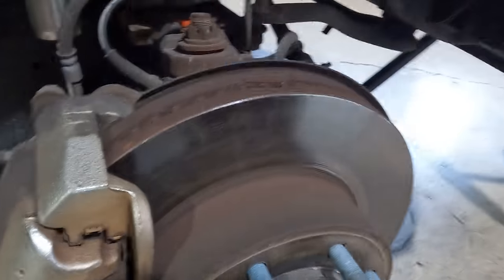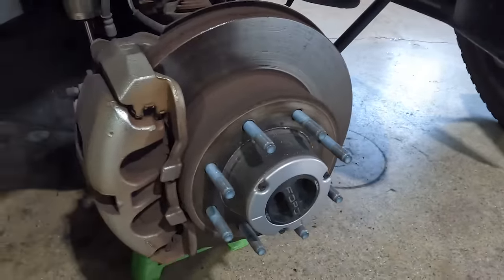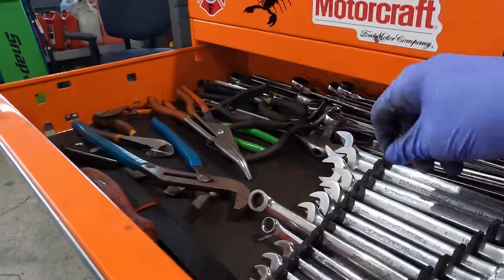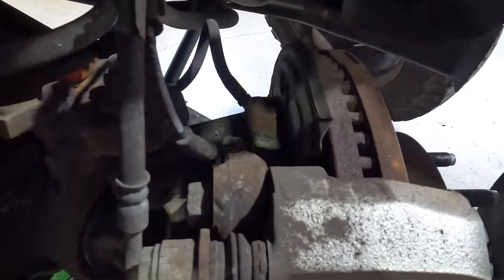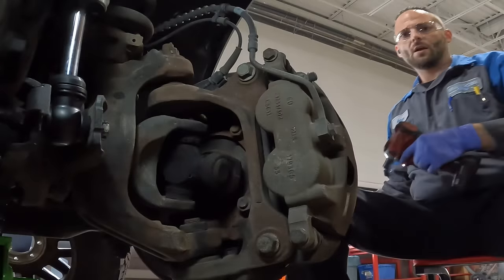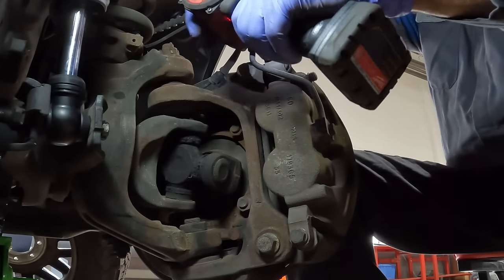Here is the front brakes — we need to do a couple of things. First, I'm going to turn the steering wheel all the way to the left. We need a 16mm — I believe 16. And we have the 21s that are holding the bridge to the actual knuckle. So let's get these 16s out. This is for the caliper bolts — 16 milli coming at you.